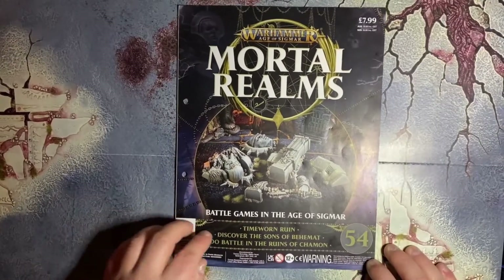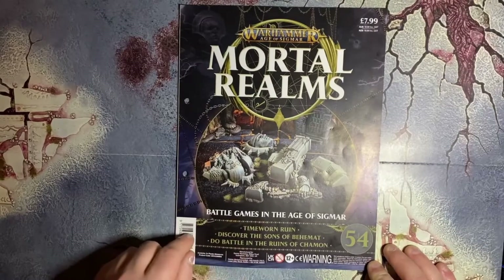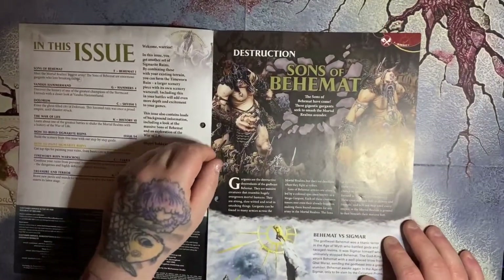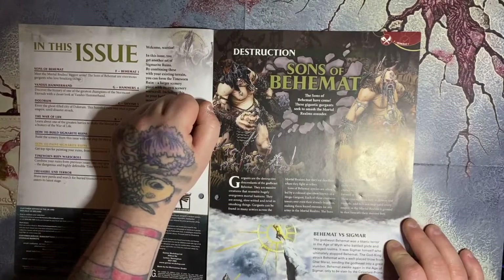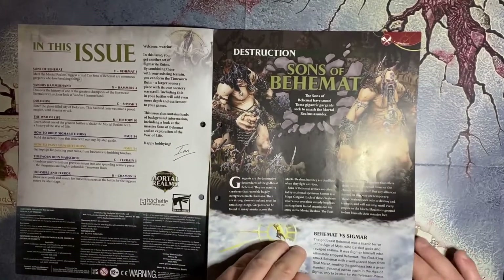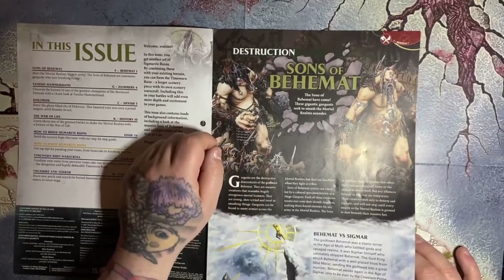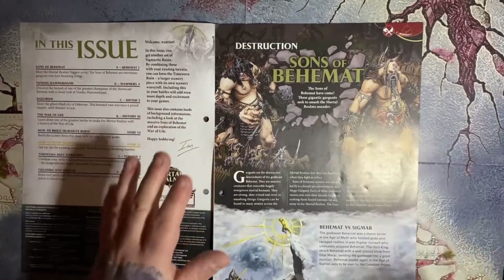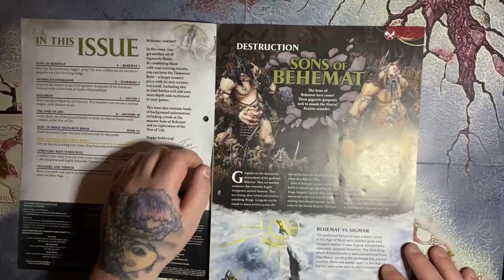We got the time-worn ruin, we discover the Sons of Behemat, and we get to do battle in the ruins of Shaman. We got a little bit here for destruction — the Sons of Behemat. These gigantic gargants seek to smash the mortal realms asunder, basically bringing back giants from fantasy. I always loved giants. These were released, I think, mid-2020 — I may be wrong, with all the COVID business time seems to be going a little bit weird.